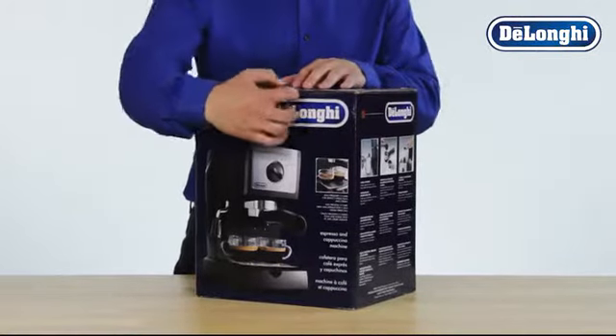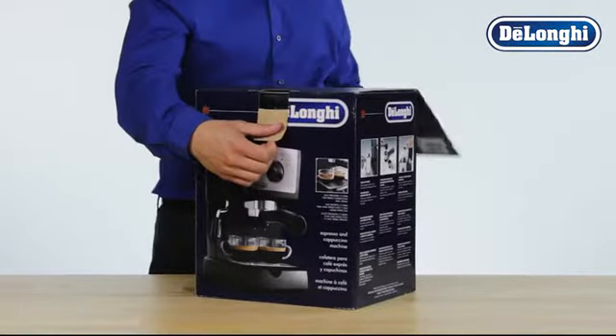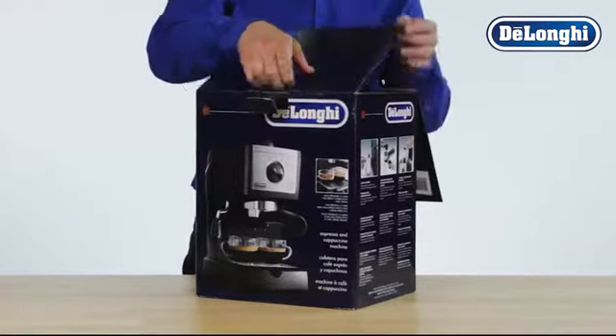Congratulations on the purchase of your DeLonghi Pump Espresso Machine. Let's get ready to set it up for its first use.